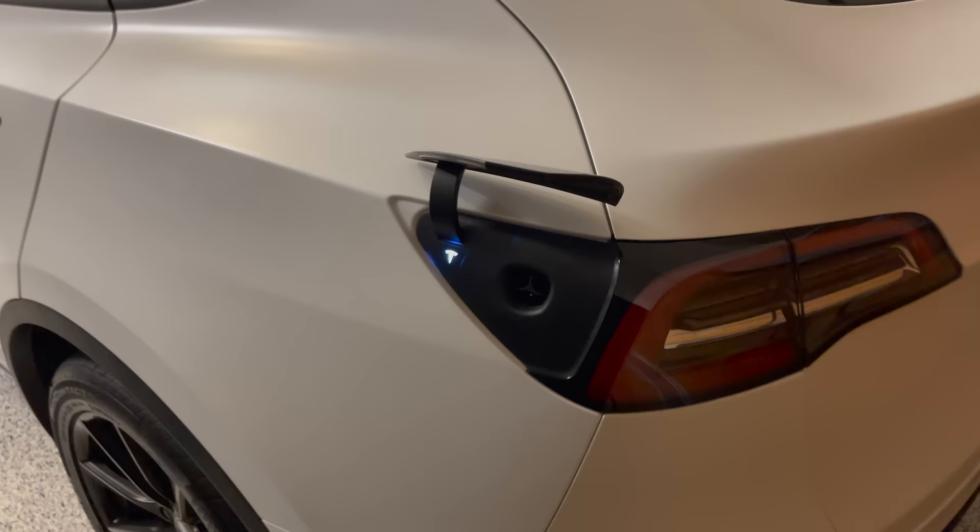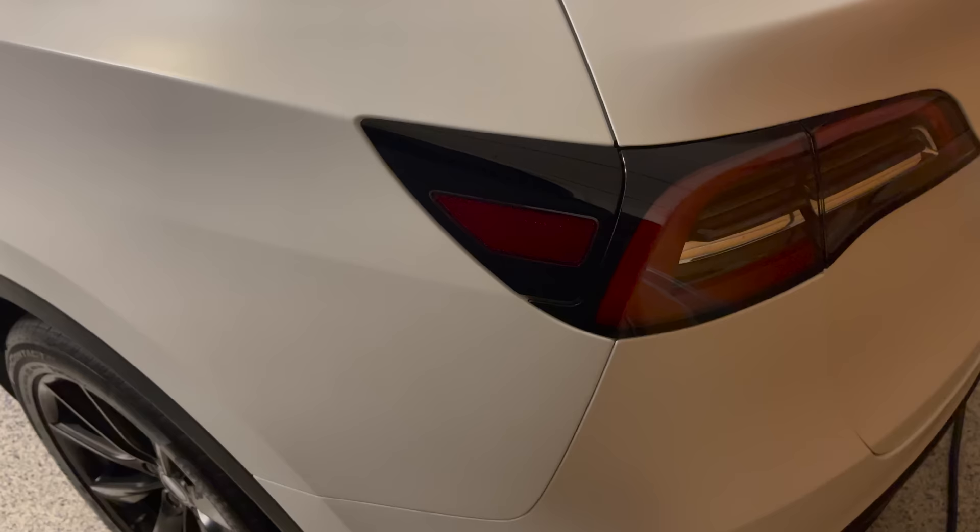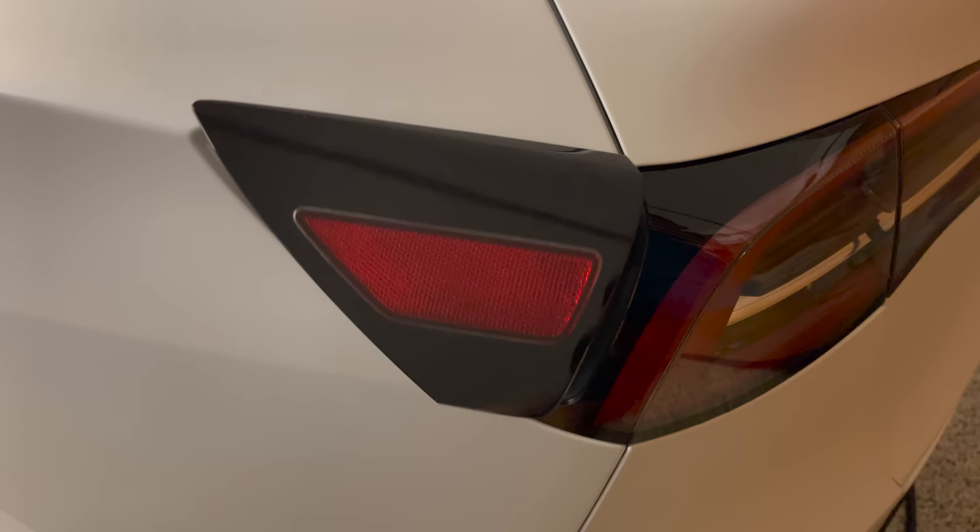When you remove the charger and walk away from the charge port, it automatically closes the lid. You can also manually open and close the charge port — if the car is unlocked, simply press on the charge port lid to open and close it. That's the basics of charging; I'll do a separate video on supercharging in more detail another time.